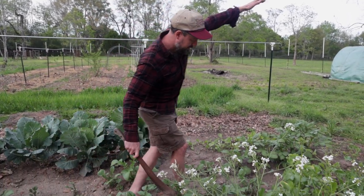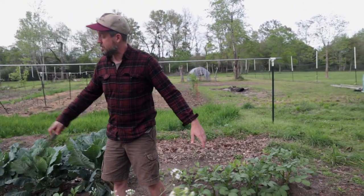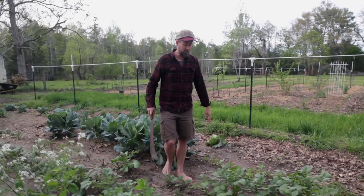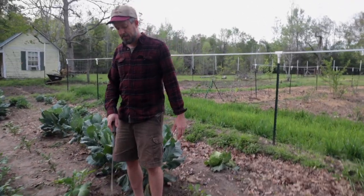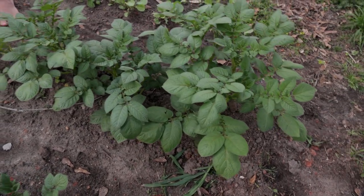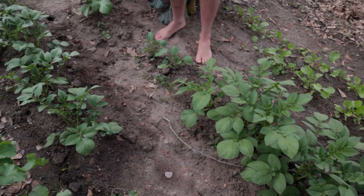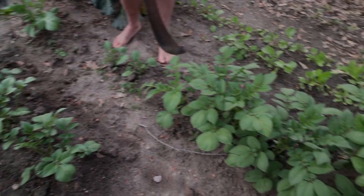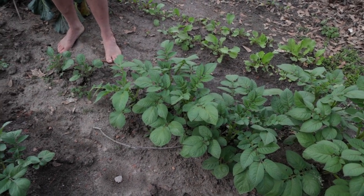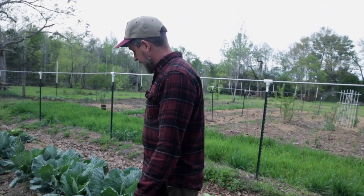The gaps where we had taken out cabbages and broccoli earlier in the season got potatoes in them. Anywhere I had an opening, I put potatoes in, and some of them are growing really fast and some of them are not — you just never know. I had different varieties of potatoes that I stuck in here. I wouldn't be surprised if the Red Pontiac on the end is so far ahead of everything else. Whatever leftover seed potatoes I had, I stuck in here.